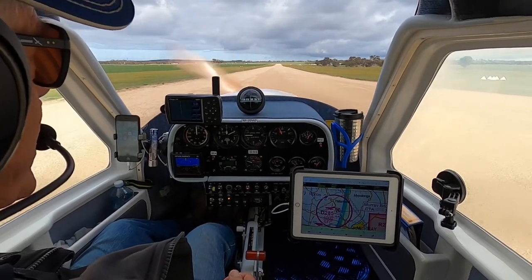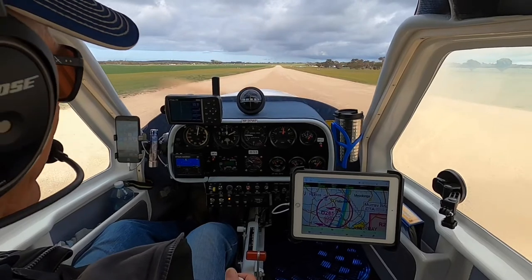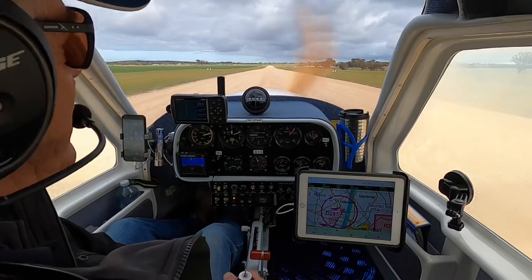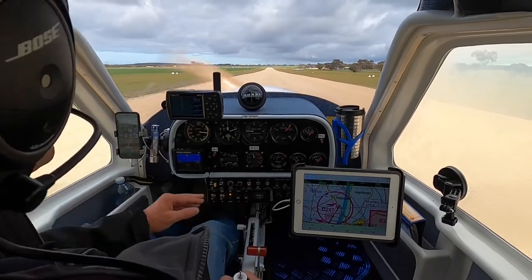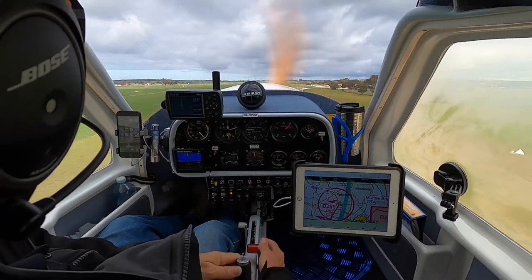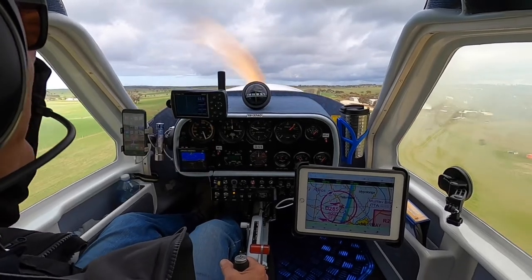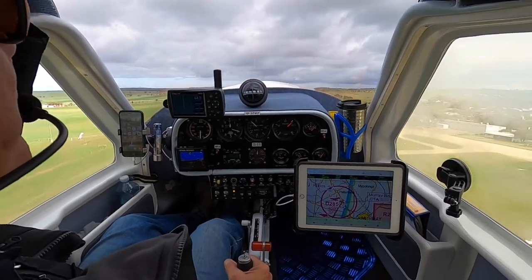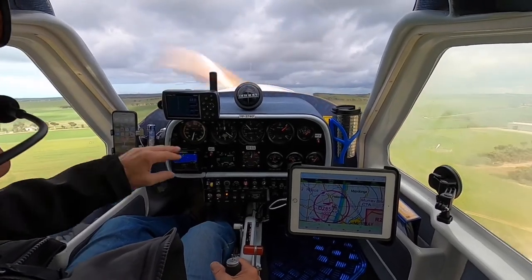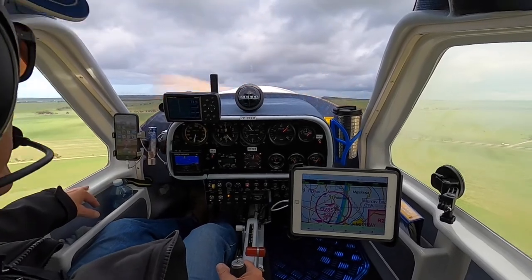Murray Bridge traffic, Jabiru 3740 is rolling runway 19, four circuits, Murray Bridge. Ease the throttle on — we don't want to just belt it on flat out. We've got one stage of flap in, pull those brakes to stop the wheels vibrating. You can see the airspeed's coming up now. One of the things we want to do is make sure the airspeed indicator is active, and we can see movement as we start to roll out.